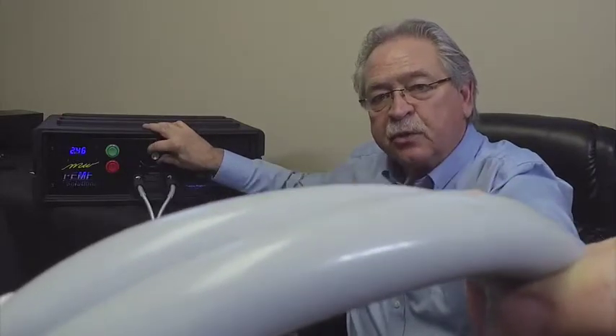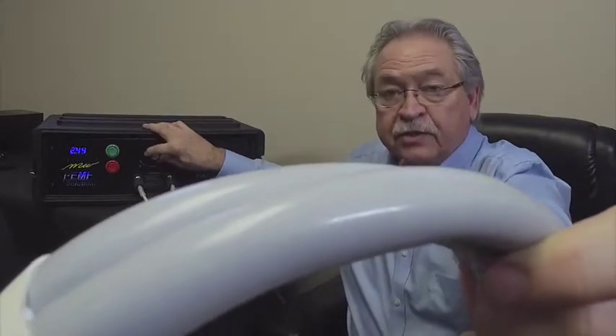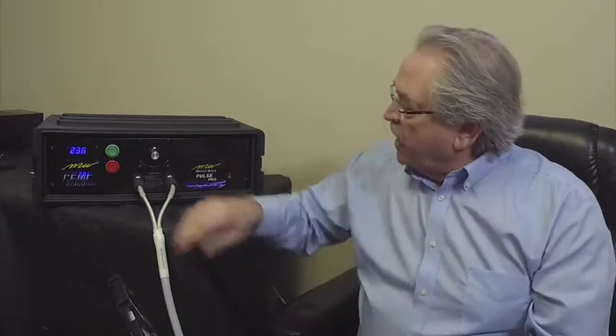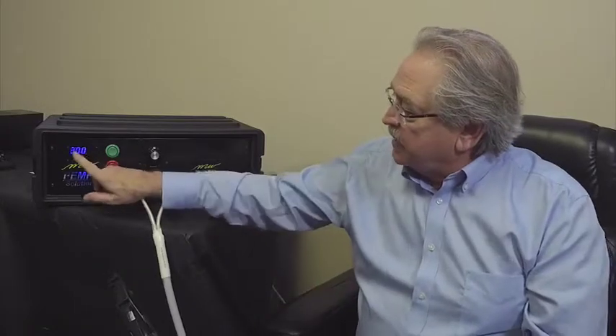The difference between the devices is they all do the same basic thing, but they are different machines, so the intensity will feel different at particular settings on each machine. On this Pulse Pro machine, when you turn it on, it currently has a three-minute timer. We're talking about making some adjustments to that, but for right now it's a three-minute timer.